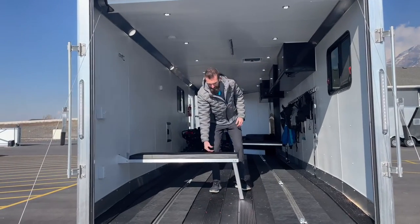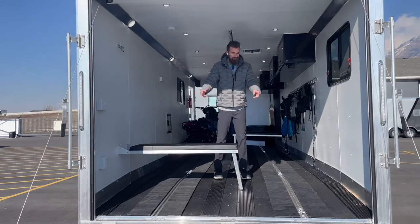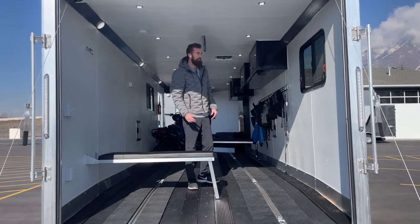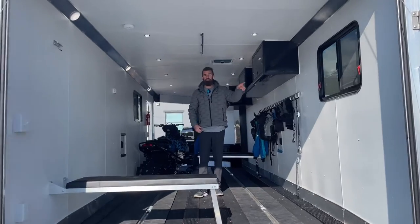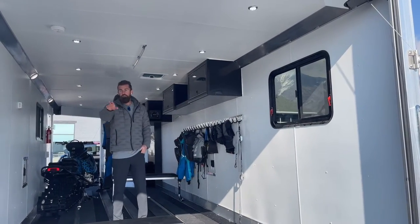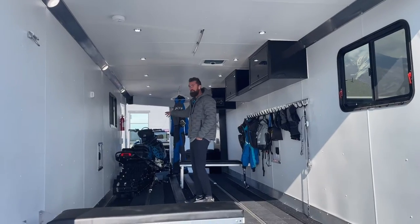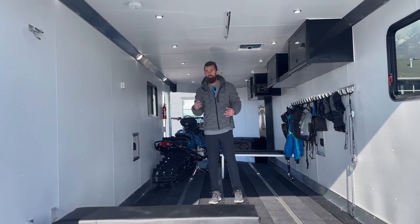Really nice padded benches that come way out in the trailer give you a lot of room to sit down as you're changing. You have slide track in the floor with six rings that can be moved anywhere along the length of the trailer to tie down whatever you need. We added another window in the back corner, and you have all your light switches for your rear door and interior at the back and also by the front door, so you never have to walk to one end to turn your lights on or off.